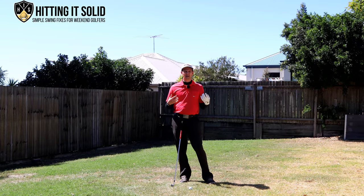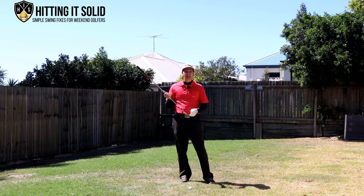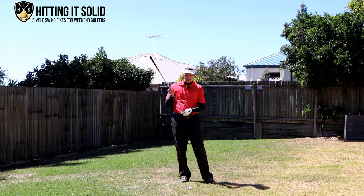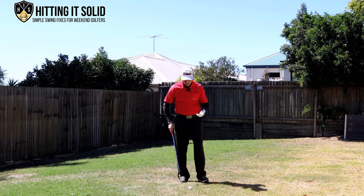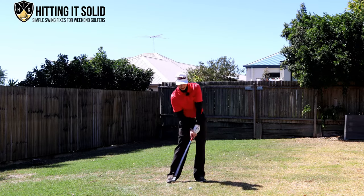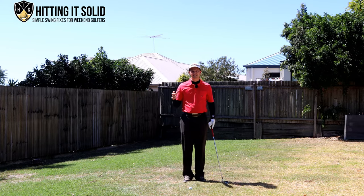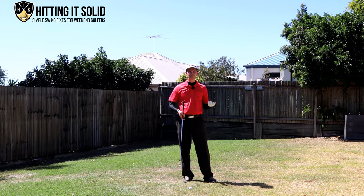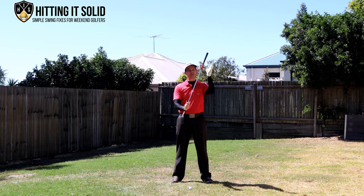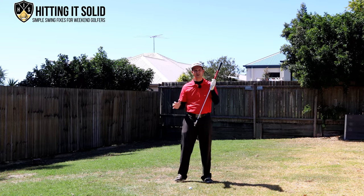One of the keys to becoming a better iron player is really understanding what irons are and how they're designed to be hit. Unlike a driver, which is teed up and you're always hitting on that slight upward motion, with an iron the grip is designed to be in front of the club head at impact — that's the way irons are designed to be hit.